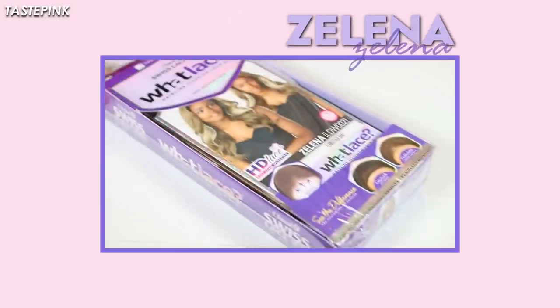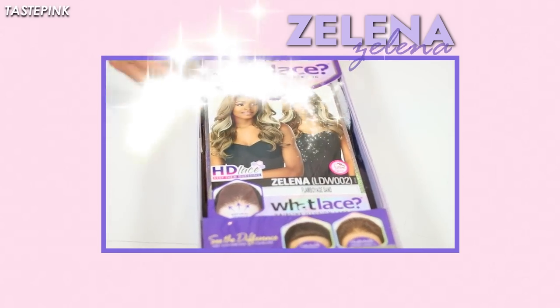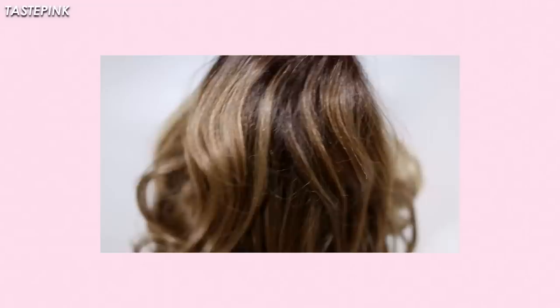Now Zelina, she's given Material Girl — cue that Saucy Santana track. This is exactly the vibe that I'm feeling. This flamboyage sand color is perfect. There's so much dimension throughout this entire unit and I'm loving the length. It's perfect for fall and winter.